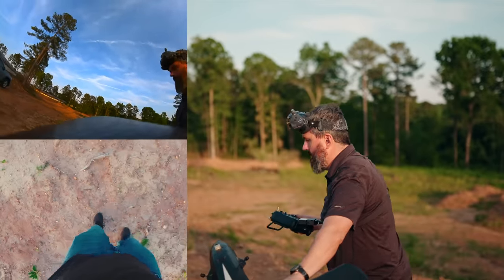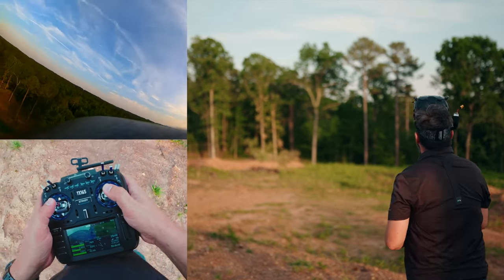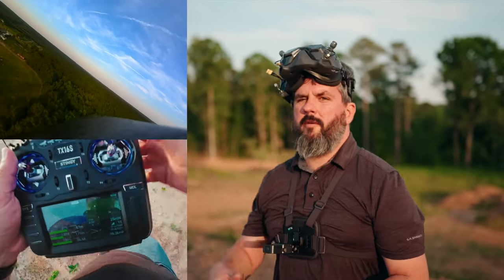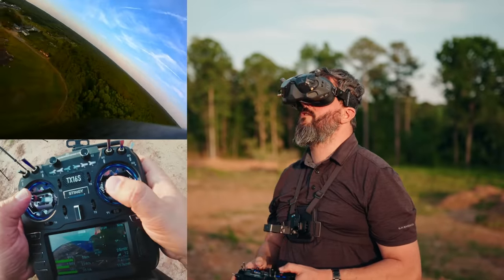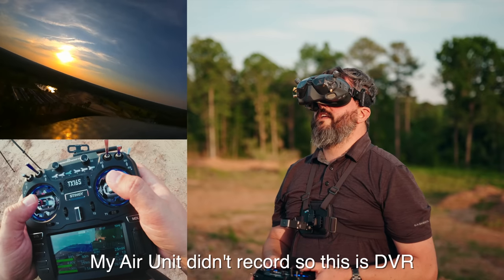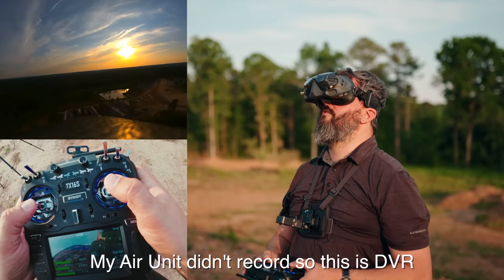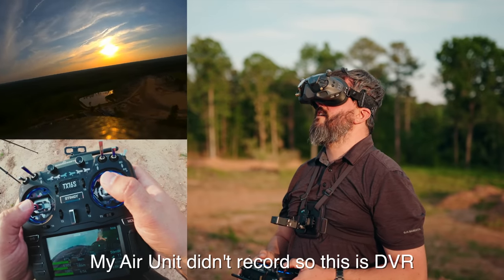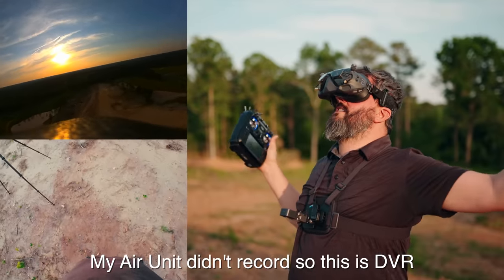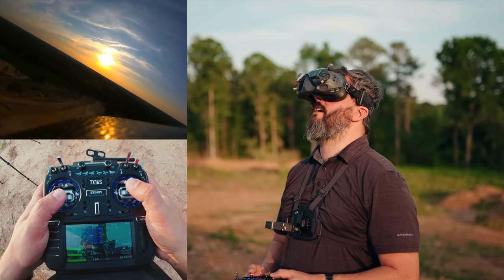And we're off and up into the races. We're going to be using DJI video from the air unit for all of this. Wow, that sunset is stunning. The nicest thing about flying a fixed wing is I can take my hands off the controls — it's just up there doing its thing, especially with the help of a flight controller.